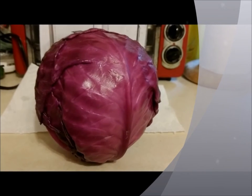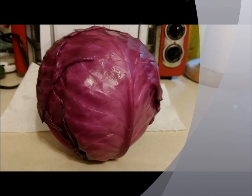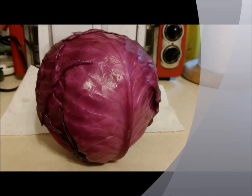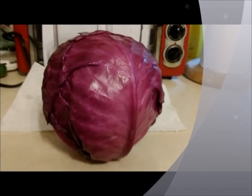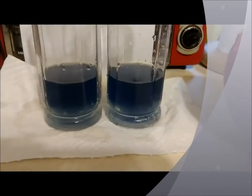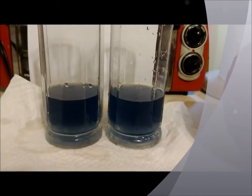This is a red cabbage. Taking some of this red cabbage and putting it into the blender along with some water, I have made red cabbage juice, as we see here.